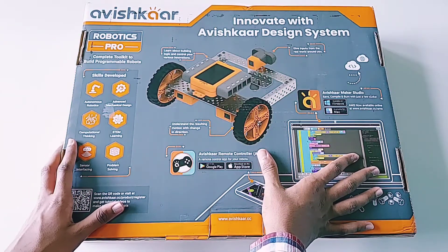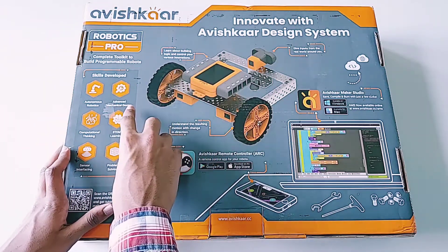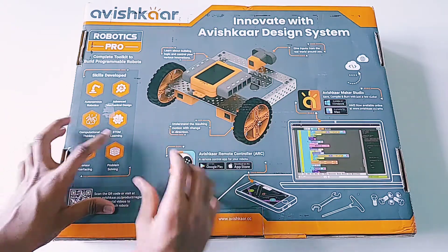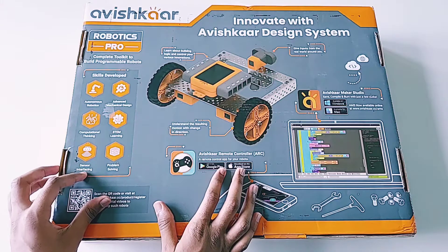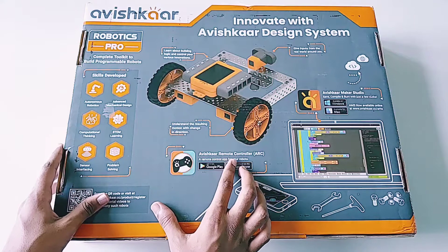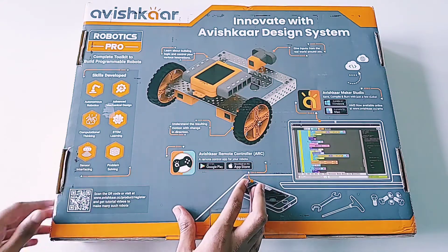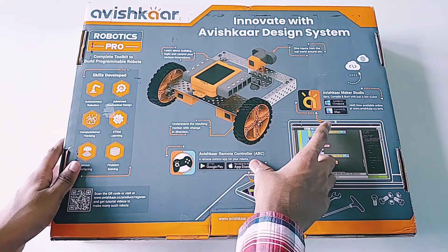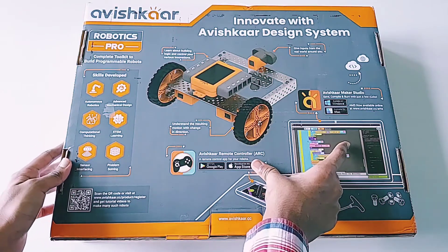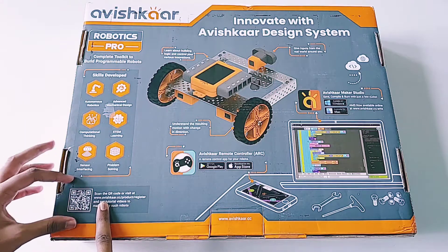First let's see the box packaging. This is the back side where you can see the skills developed from this kit, like autonomous robots, advanced mechanical design, computational thinking, STEM learning, sensor interfacing, and problem solving. You can also control your robot with the Avishkar remote control or ARC app, which is available on both Google Play Store and App Store, and you can program your robot with the Avishkar Maker Studio, available on both Windows and Mac.